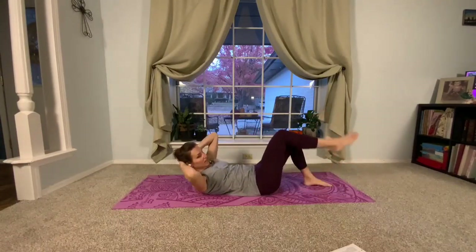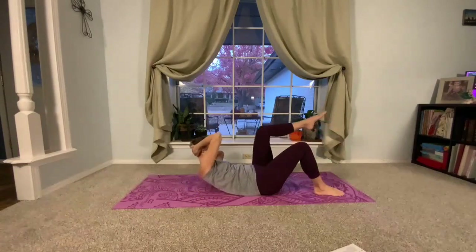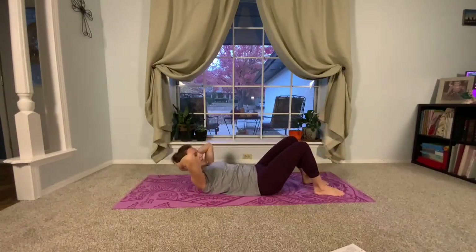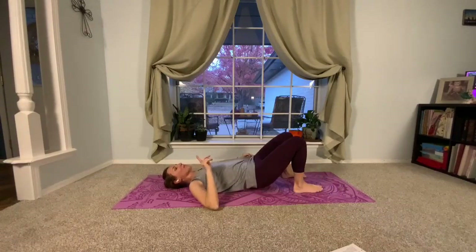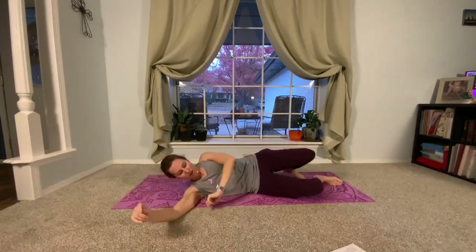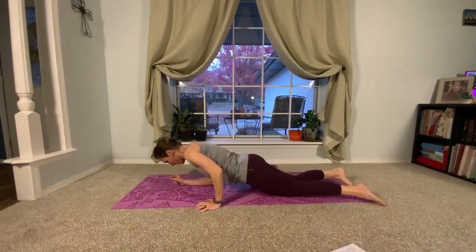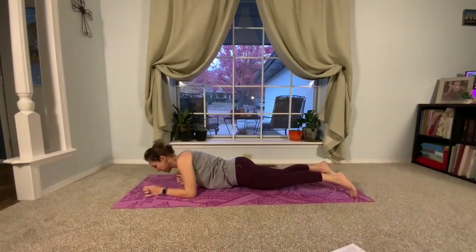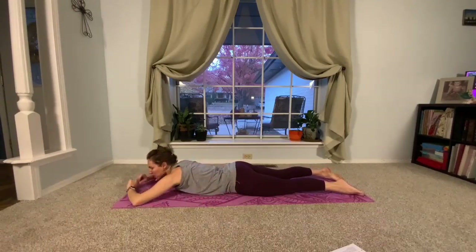Let's do one more on each side. Lower it down, shake it out. Now we've got almost zero time left on Pilates, but I'm going to squish one more thing in. We're going to roll over onto our tummy. Each week we'll try to get a few things in for the back and the side body too, not just your front body.